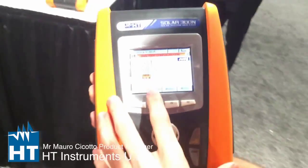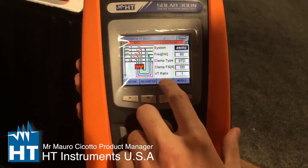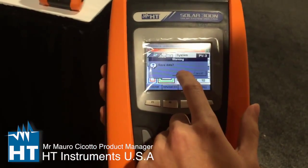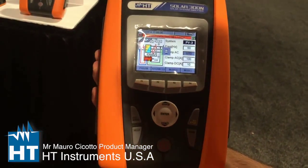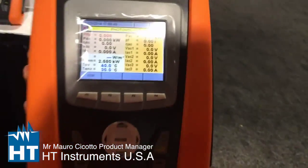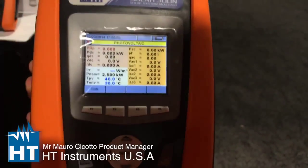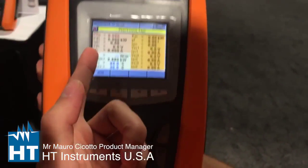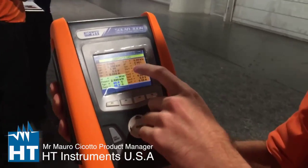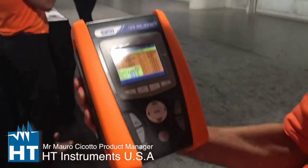Let me explain. Now we are in a power quality configuration. We select a PV three-phase setting — it's a completely touchscreen instrument. As you can see, you have all the data you need to understand problems of energy loss. On the left side you have DC power, DC voltage, and DC currents. On the right side you have the power of the AC side, power factor, and everything you need to understand the three-phase AC side.